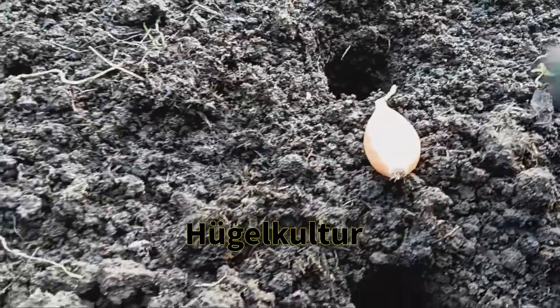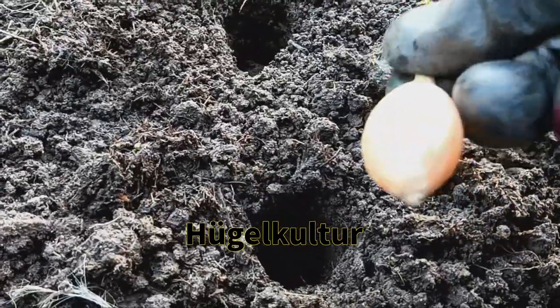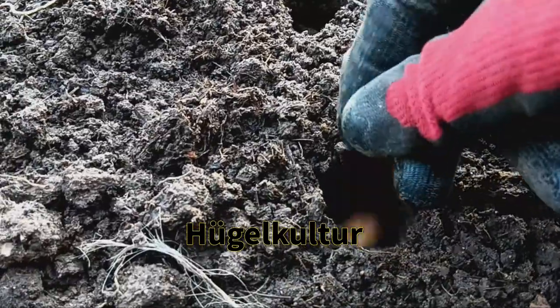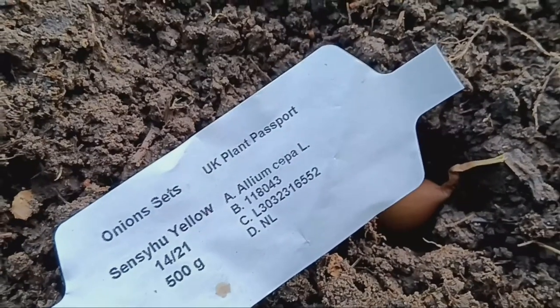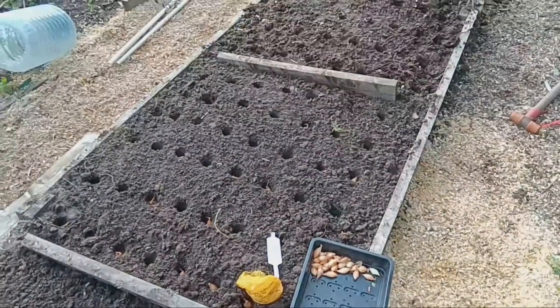Next, we have the hugelkultur bed. Hugelkultur is a German term that means mound culture and it's a raised bed technique that uses decaying wood, branches and organic matter as the base. The idea is that as the wood breaks down, it releases nutrients and retains moisture. This method can be really great for water conservation, especially in drier climates. This bed should break down slowly over time, providing a nutrient-rich environment for our onions.